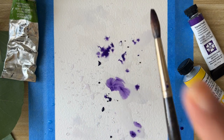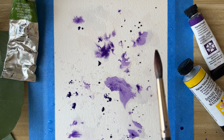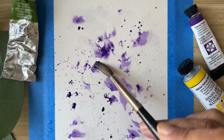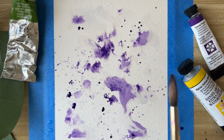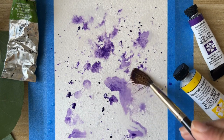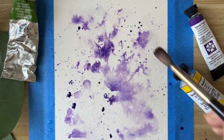Next we'll add the Imperial Purple, again the same way we did for the water — just putting it in different places and spreading it. In some places use the brush to spread it, and in others the color can mix and spread with the water.